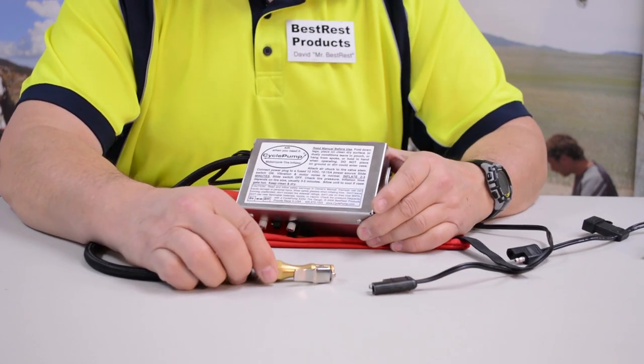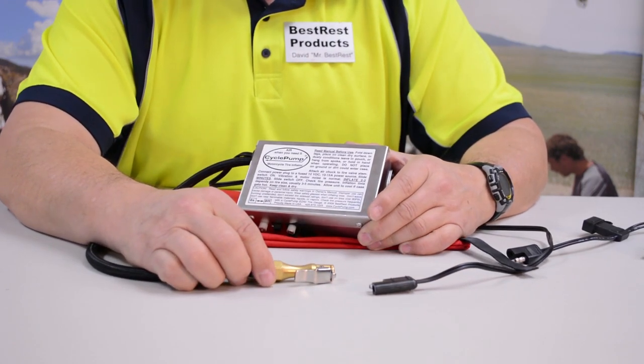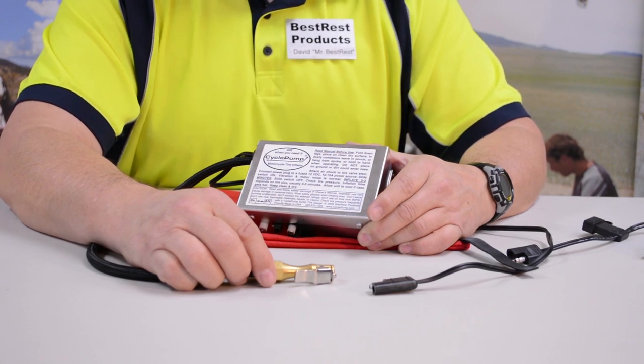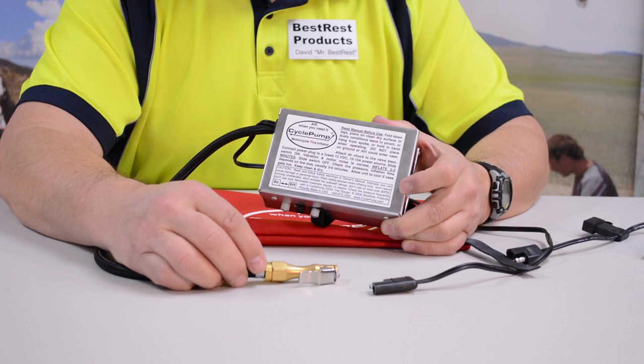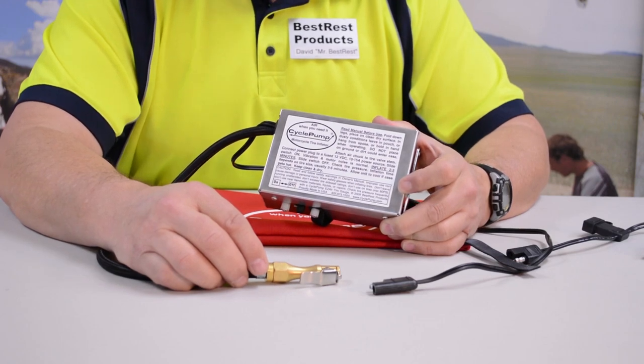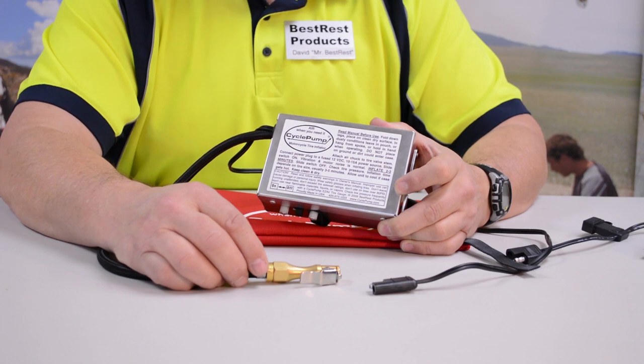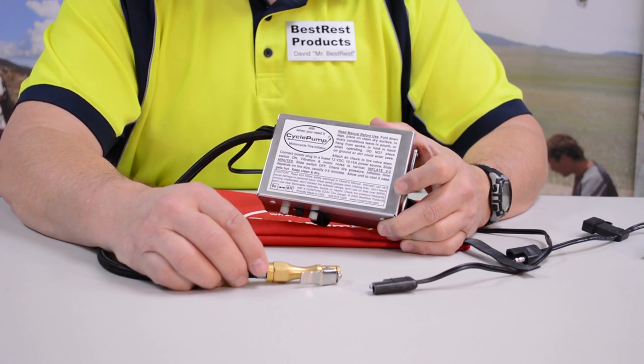We make this Cycle Pump here in the U.S. in our plant in Seattle, Washington. We've been doing it for 15 years. This is the most reliable, most highly acclaimed motorcycle tire inflator on the market. It comes at a price, but you get what you pay for. Thanks for listening. We'll see you on the trail.